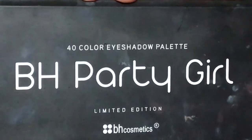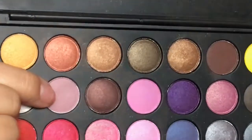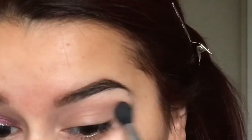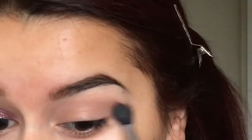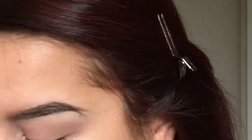Going into my BH Party Girl palette from BH Cosmetics, I'm going to grab this very light dusty rose color and I'm using this as my transition color. This will just help me out by blending out all the colors that we're going to be applying onto our eyes.